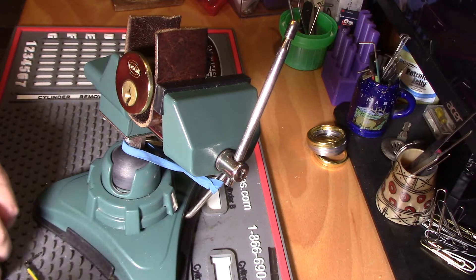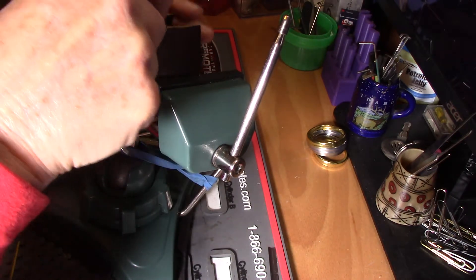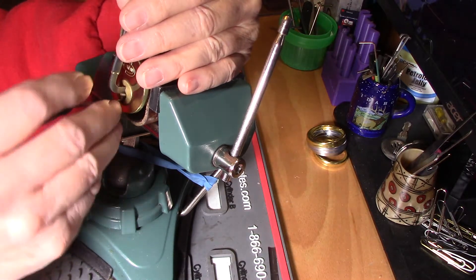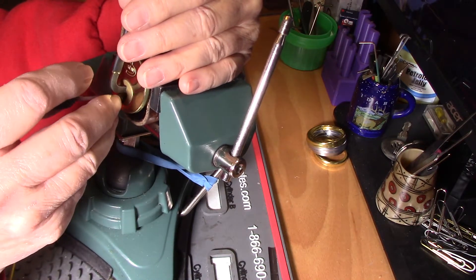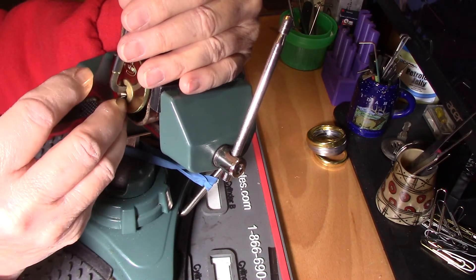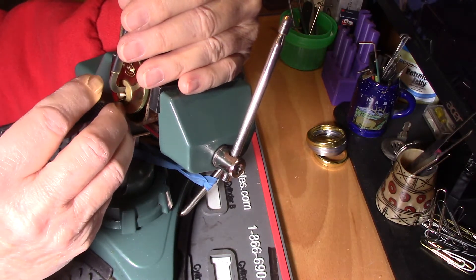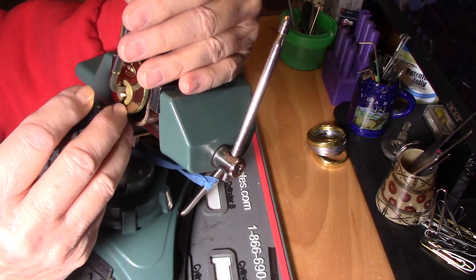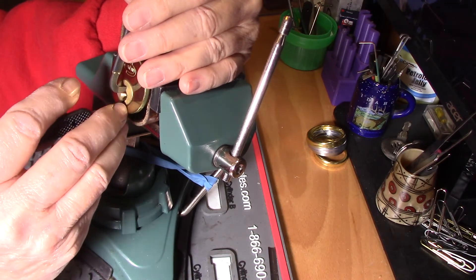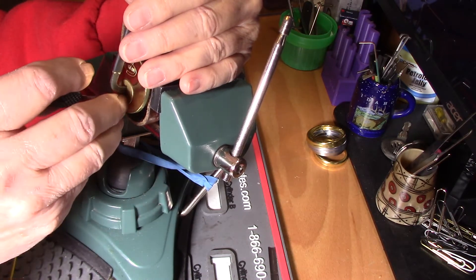Let's see if I can get this open on camera. I have picked it and it gives you a lot of feedback, but it also gives you the teeter-totter back and forth business. Let's see if I can get this open. There's a little click in the back, and I almost felt like it popped off the warding, so I think it was a true set pin.